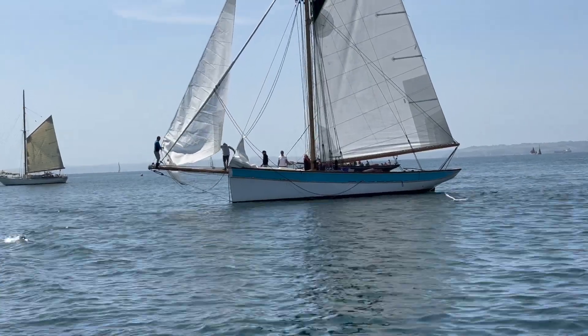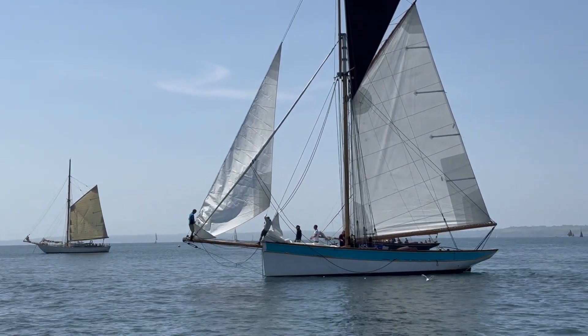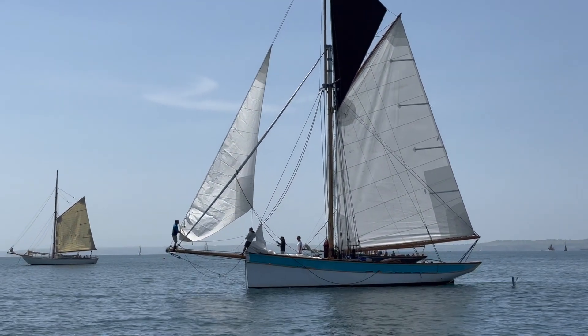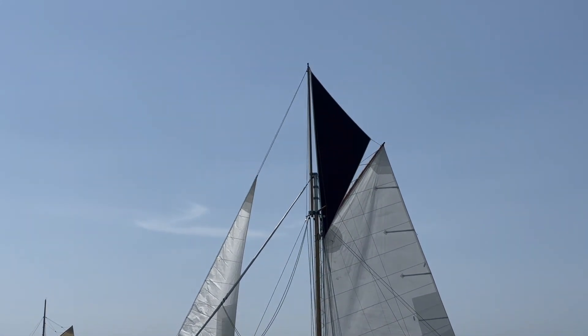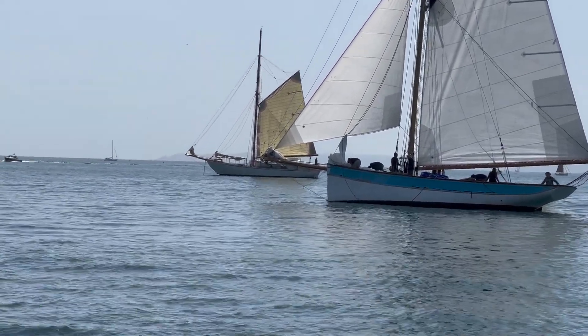That might be what's called a Yankee — not absolutely sure, worth checking the sail names. As the cutters move away to start their second race at St Mawes, we're reminded of the rich heritage and sheer beauty of pilot cutter yachts. These vessels, once the workhorses of the sea, continue to capture our imagination — serving as a testament to human ingenuity and our enduring connection to the ocean.